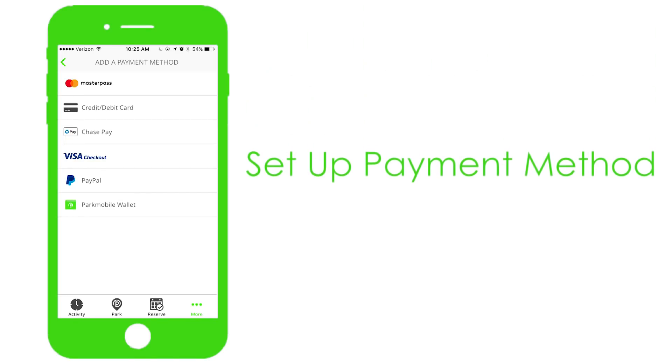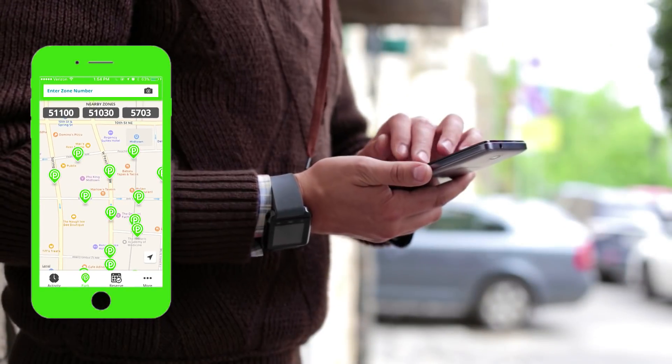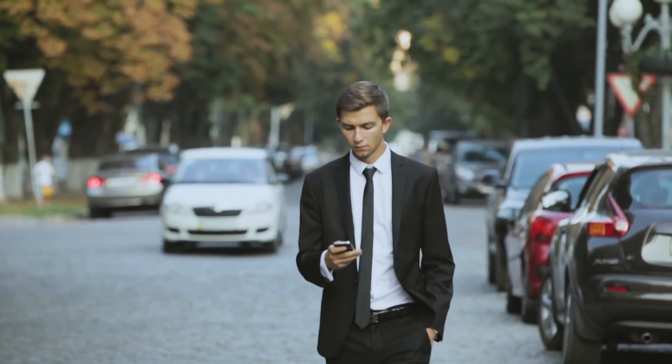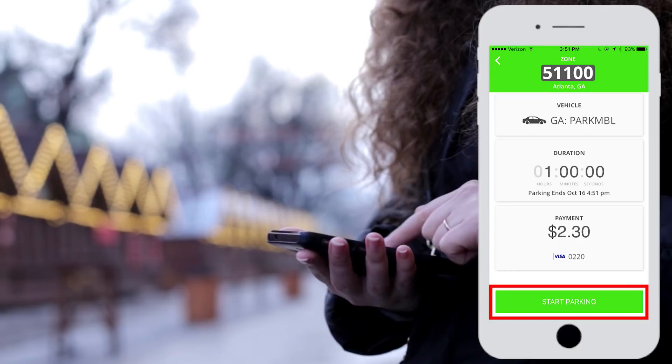Then set up your method of payment. Once you have completed these steps, you are ready to start using the ParkMobile app. When you park at a ParkMobile location, find the zone number for your spot. It will be located on the stickers and signs that you will see around the parking meters. Next, select the amount of time you'd like to park in that spot. Confirm your information and touch the Start Parking button.